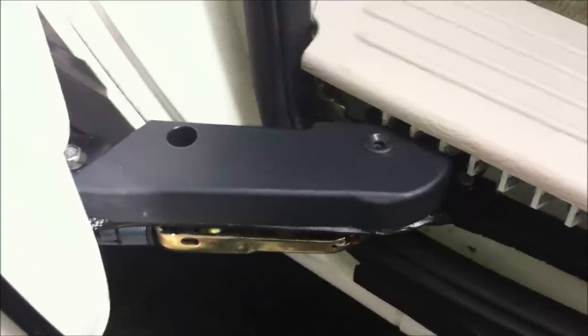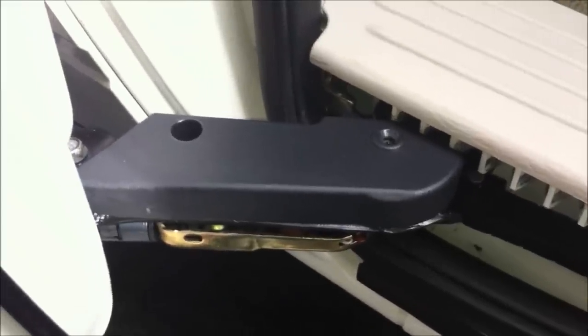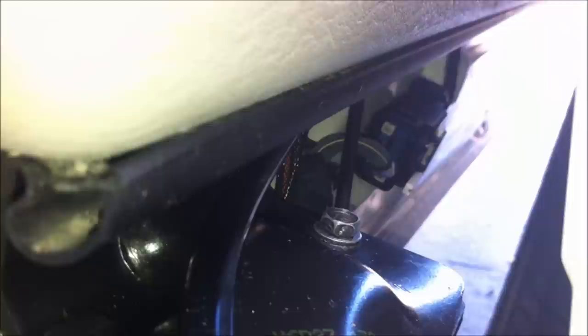The first step is to take this plastic piece off the top of the cog. There are two screws — one on the top here and one here — both are Phillips, so a number two Phillips screwdriver should work.